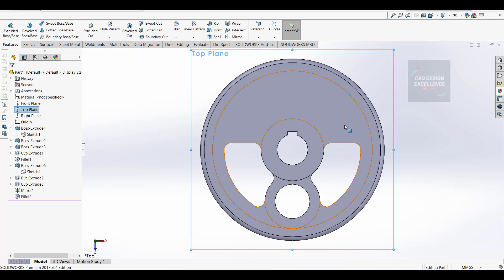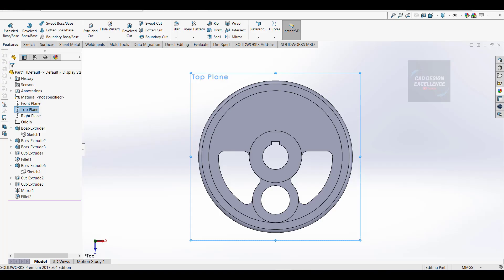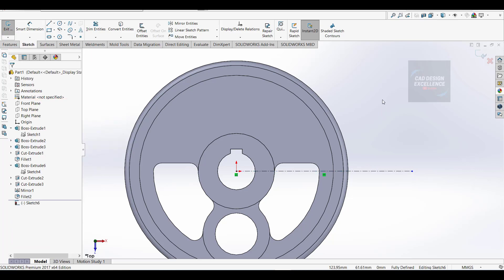Now go to normal to this face. We are going to make these circles - 30 degrees from this center line. The PCD is 127mm, seven holes, 12mm diameter. 30 from this side and 30 from this side means 180 minus 60 degrees is 120 degrees. Let's make a center line first.